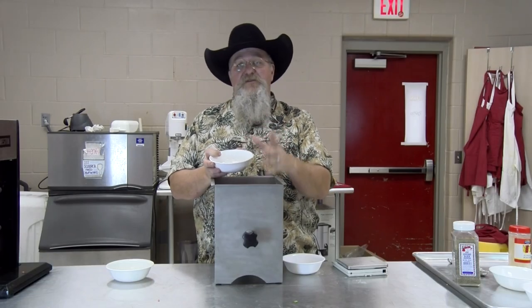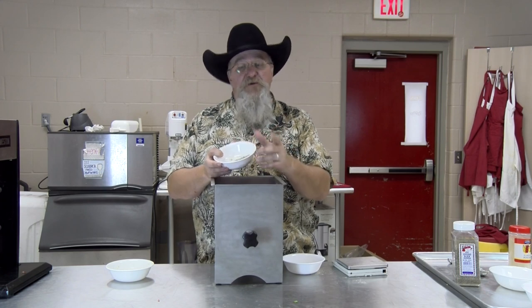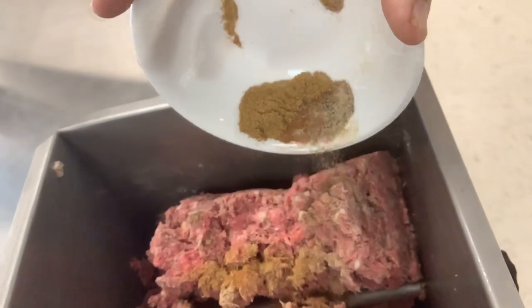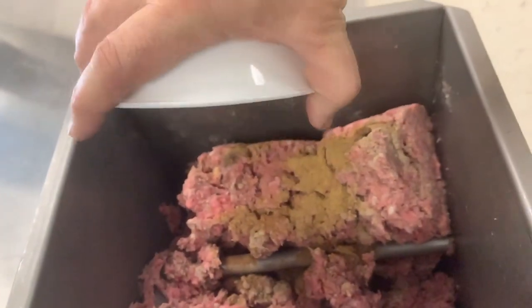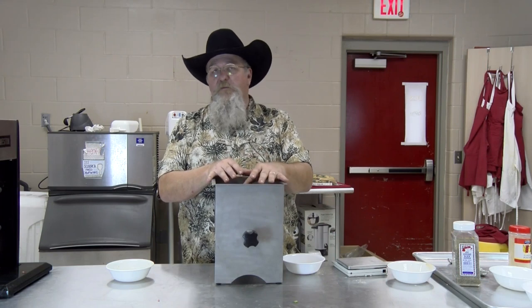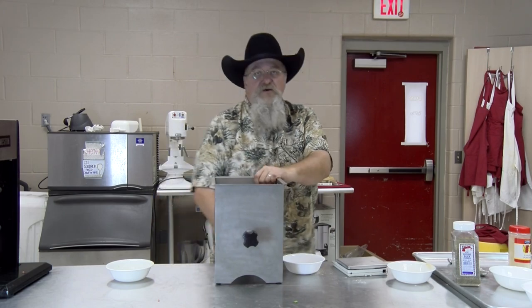Next thing going in is our peppers. I've got one and a half tablespoons of black pepper and about a tablespoon of white pepper. Those are in good. And also with that went four bay leaves — I just took four bay leaves, put them in my coffee grinder, turned them into a powder. So my bay leaves are in there also.